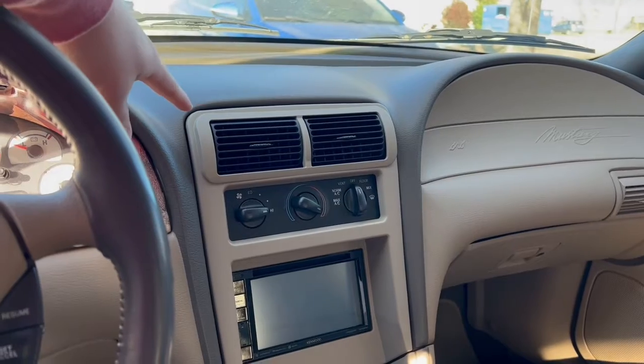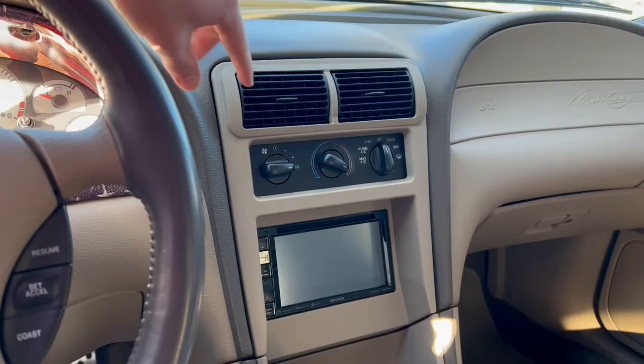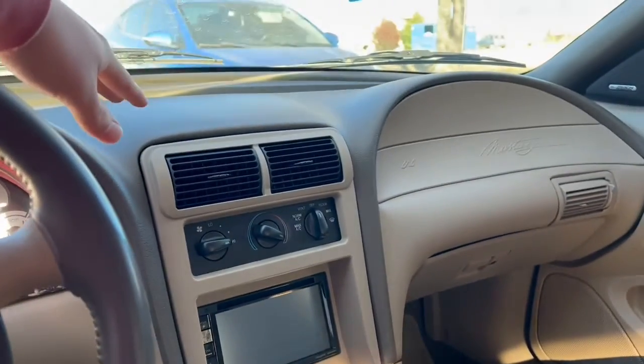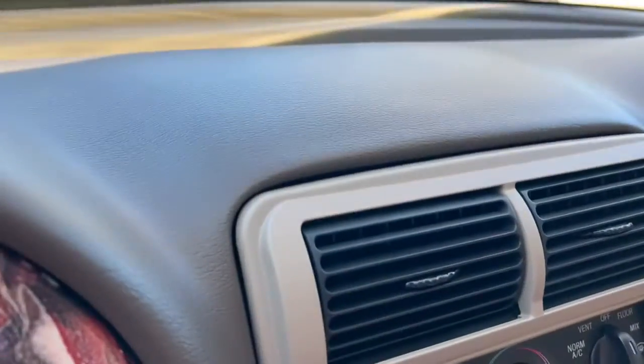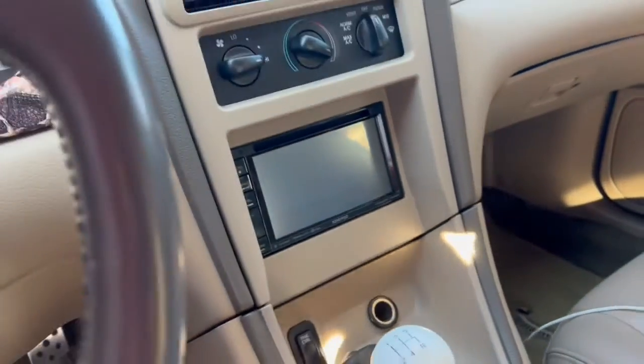I got this double DIN from Amazon. It was black when I bought it, then I spray painted it with SEM trim paint — best paint on the market for interior color matching. It turned out really good, like almost perfect. That stuff lays really nice.